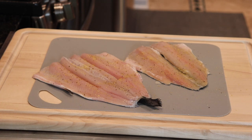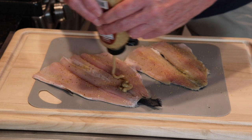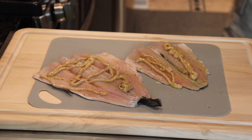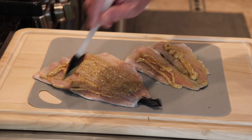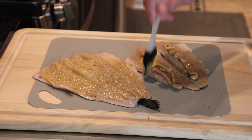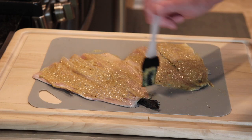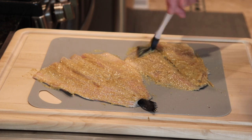Now I'm going to put a little honey Dijon mustard on there to give the ground up pecans something to adhere to. I'm going to take this little barbecue brush and brush the honey mustard on — just like that. A little honey mustard will give this rainbow trout a really nice flavor.